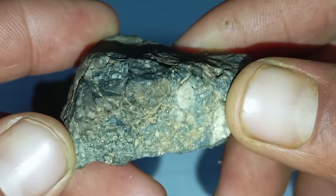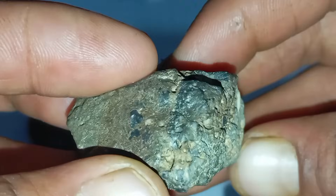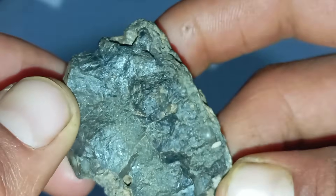Final Conclusion: the Scratch Test using normal glass and corundum is a basic preliminary method to identify potential diamonds at home. While it can help rule out softer materials, it should never be considered definitive. For valuable stones, professional testing is always the safest option.